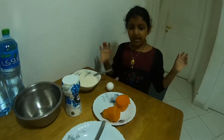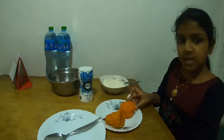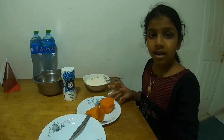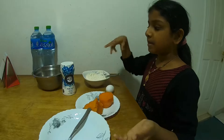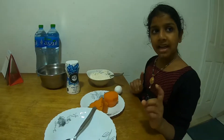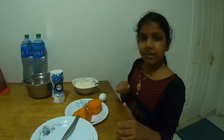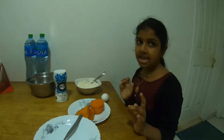First we have to smash the sweet potatoes in a bowl. Then you have to put that in another bowl and crack an egg and add salt. To make it thicker, just add a bit of flour as needed.